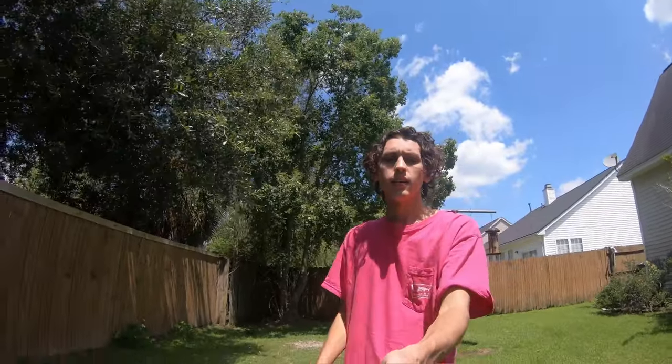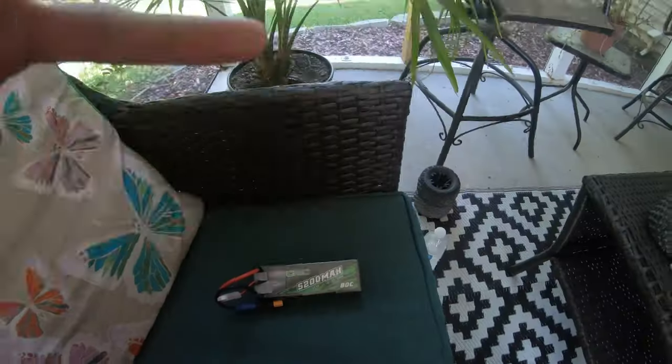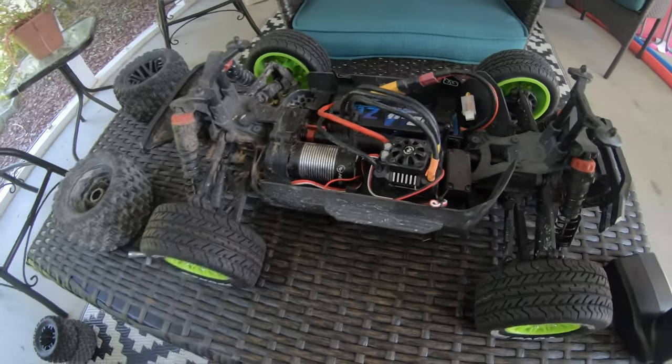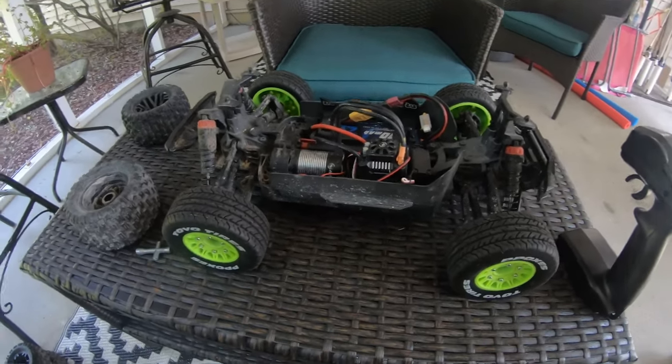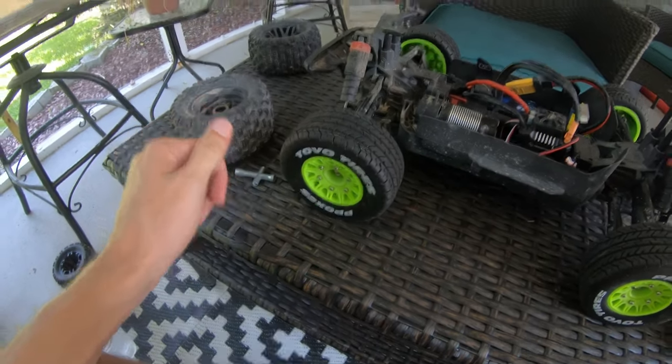They seem to be holding okay. The back tire started to balloon a little bit but didn't come off. I'm doing a little more running on 2S, and then we'll switch over to 3S and see if it can really hold. All right, here's the 3S battery — we're gonna swap it in and see if these things blow up or not.